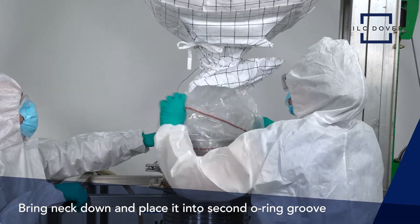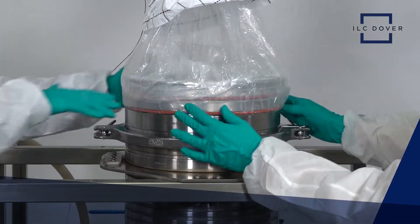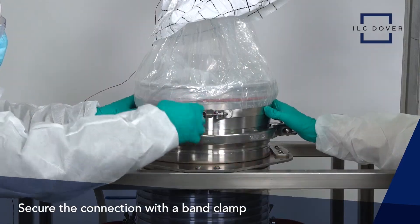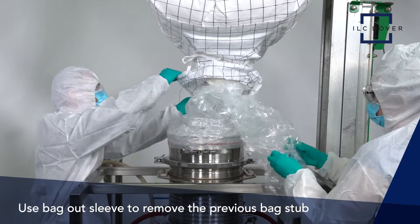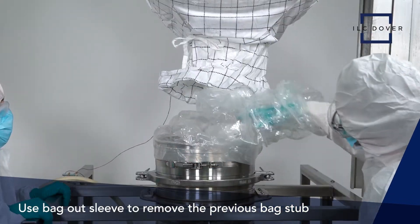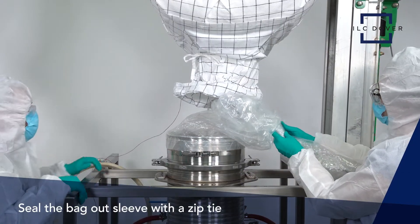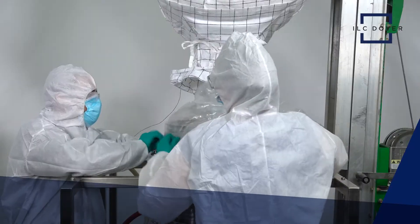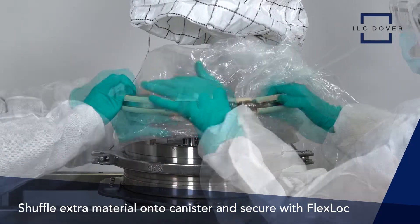First, bring the neck down and place it onto the second o-ring groove. Secure the connection with a band clamp. Next, locate the bag-out sleeve and use it to remove the stub of the previous bag. Once complete, seal off the bag-out sleeve with a zip tie. Shuffle the extra material down onto the canister and secure the neck in place with the flex lock.